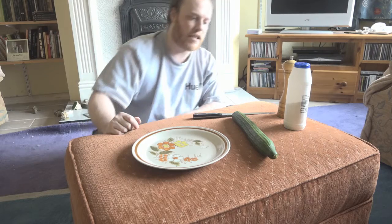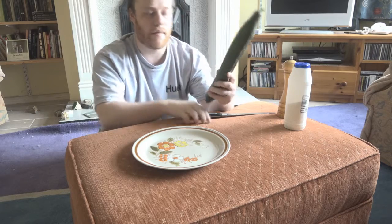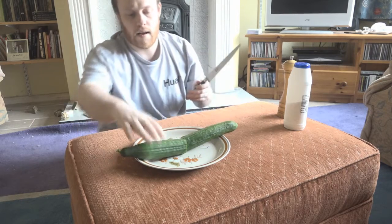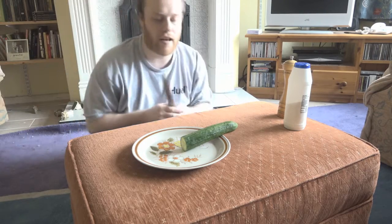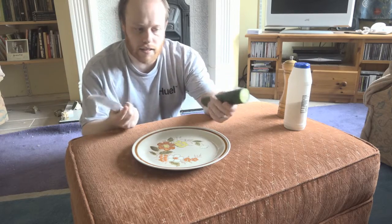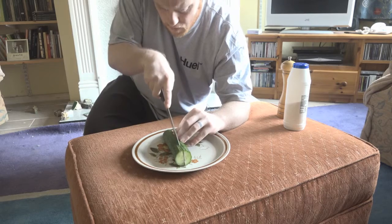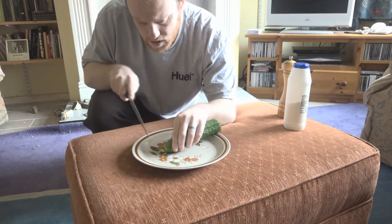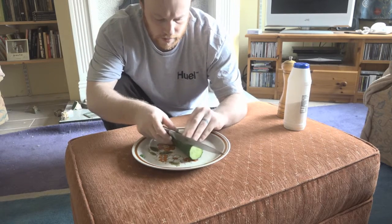Hi guys. This was suggested to me by my friend Jason. So what I'm going to do today is sort of cut up a cucumber. I'm only going to have half of this one because it's absolutely gigantic. So I'm going to slice that down the middle and save this bit for later because it's nice and chunky. Just put that over there on the sofa, just like a normal person. He suggested that I slice this one quite thinly, so here goes. I presume we mean down the middle like this.